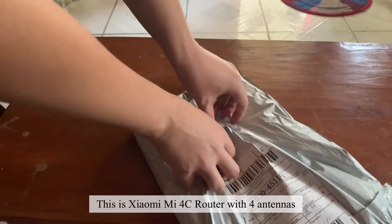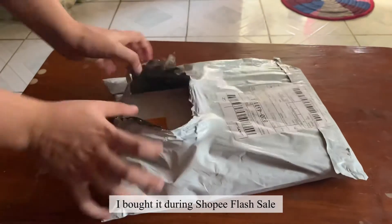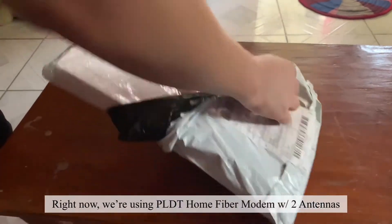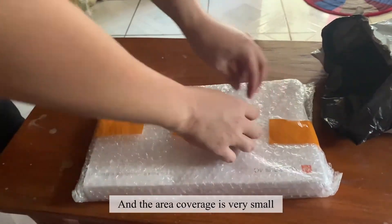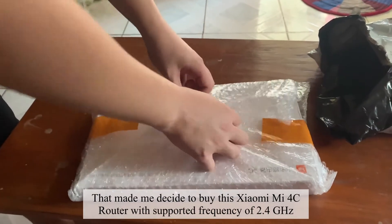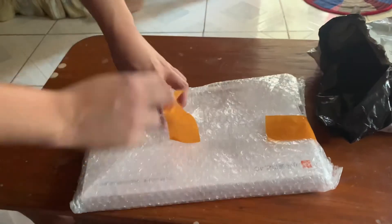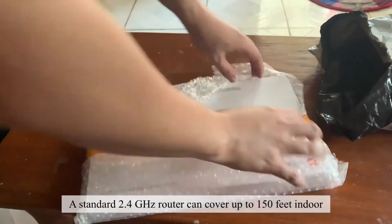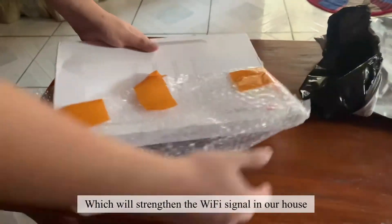This is the Xiaomi Mi 4C router with 4 antennas. I bought it during a Shopee flash sale. Right now, we're using a PLDT Home Fiber modem with 2 antennas, and the area coverage is very small. That made me decide to buy this Xiaomi Mi 4C router with a supported frequency of 2.4GHz. A standard 2.4GHz router can cover up to 150 feet indoors, which will strengthen the WiFi signal in our house.